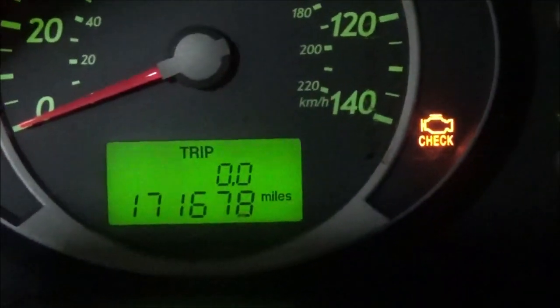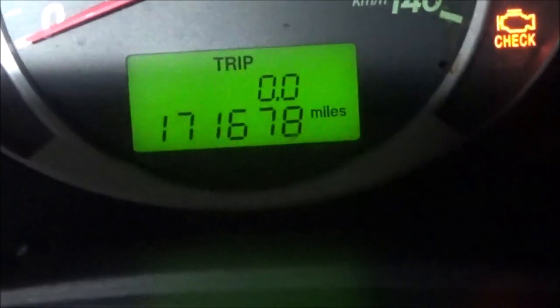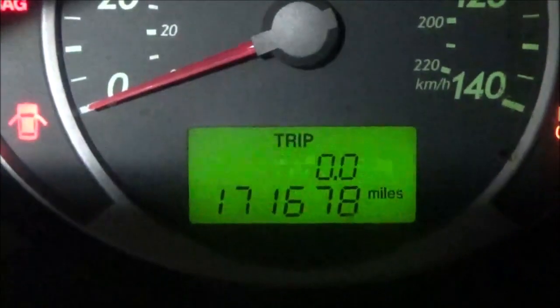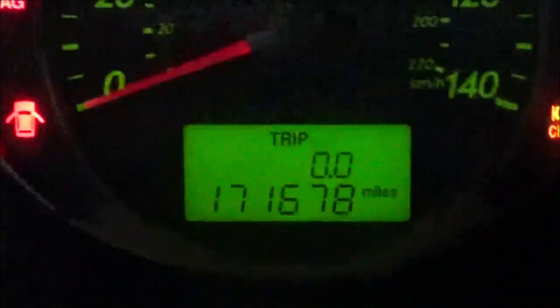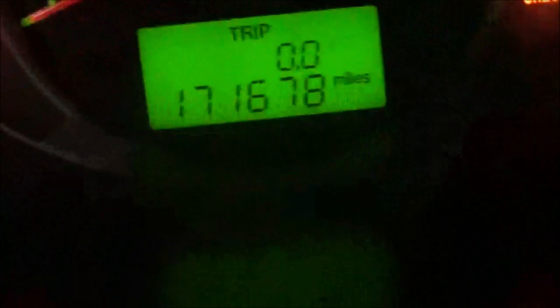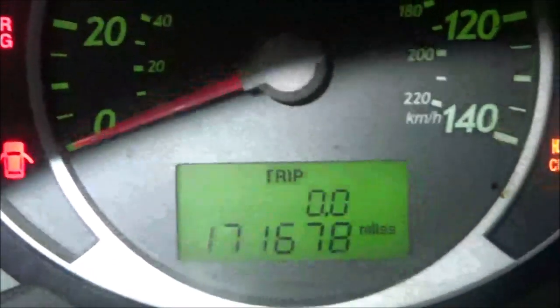Now what would happen if I got off the brakes? Then it would show what it's supposed to show. As long as I took the brake circuit out, it would show the right gear. Let me see if I can do that — it's hard to do because I have to reach down there.